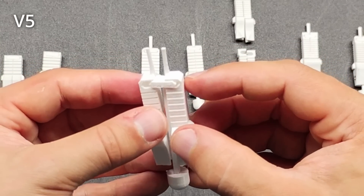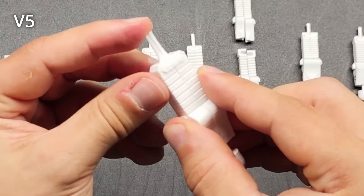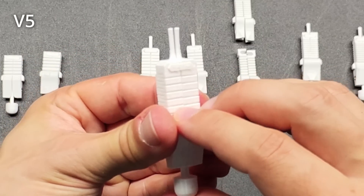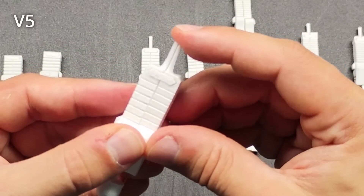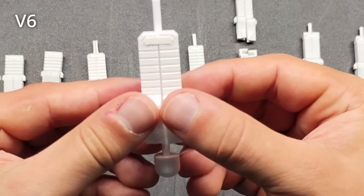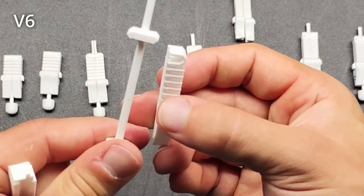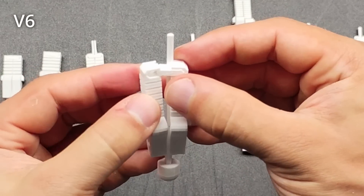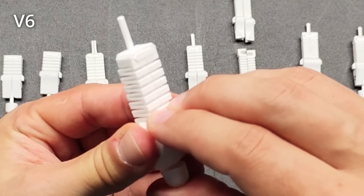I attached a couple little pokers to the end of the spring that would press the switch if the spring was stretched all the way. It was pretty obvious though that this solution wasn't great, since it was extremely flimsy. I also made the spring longer without adjusting thickness at all — my thought was that the extra length would make it looser, but the difference was completely negligible. I realized the switch poker could just be attached to the central shaft instead of the two spring pieces, which not only made it sturdier but also easier to print.